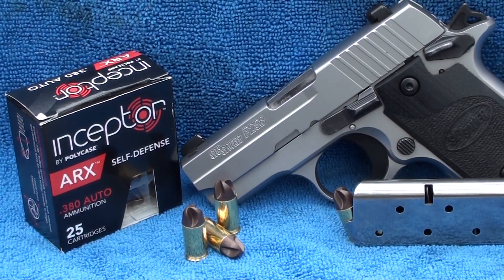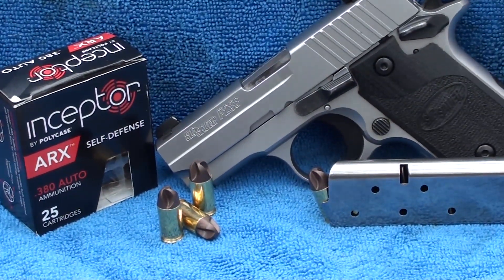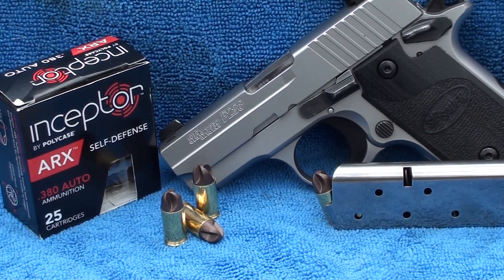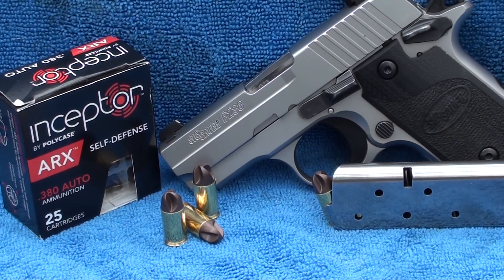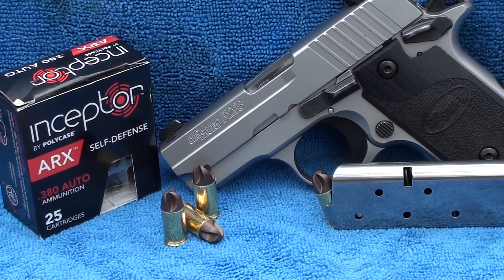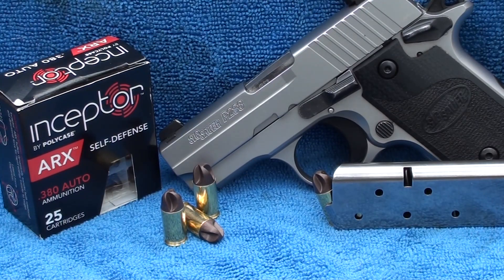Today we're checking out some new stuff — a new line of rounds called the Inceptor from ARX. It's a self-defense round. You're probably looking at it going 'what the hell?' — but look it up, read up on it, it's pretty awesome. This round is not a hollow point, it's a solid round made of compressed copper, tungsten, and some kind of polymer. It's injection molded and compressed. It kind of looks like a blade on a boat — like a propeller.